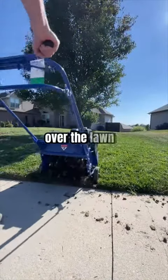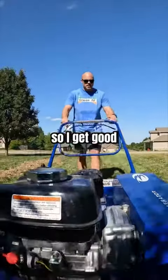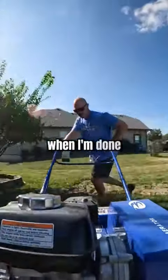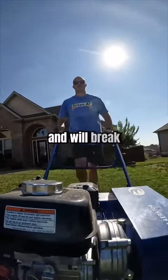So I'm going to run this bad boy over the lawn a couple of times. I'll go front and back and then side to side so I get good overlapping cover. And when I'm done, I'm just going to leave these plugs scattered across the lawn. They're pretty small and will break down over time.